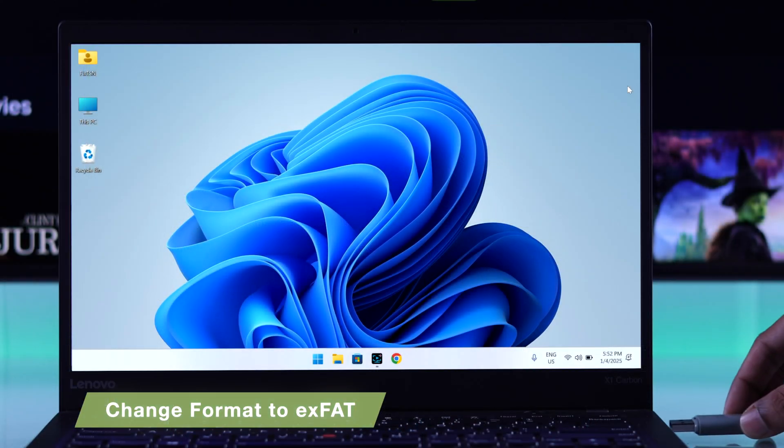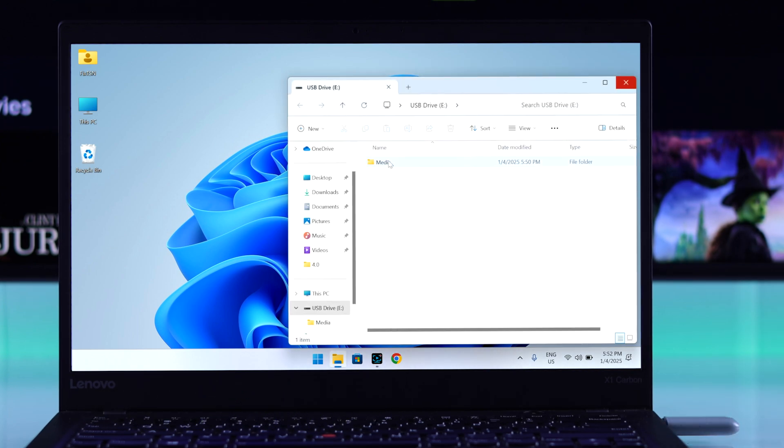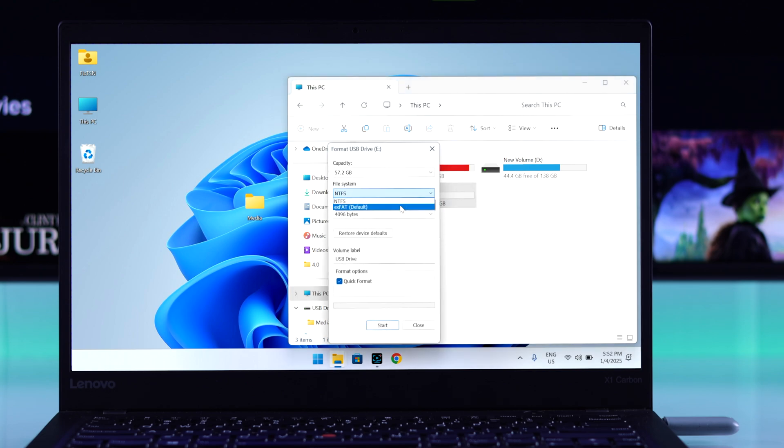If that's the case, plug it into a computer, move your media files out of it, then format the storage to exFAT. Unlike other Google TVs, this device doesn't seem to support NTFS.